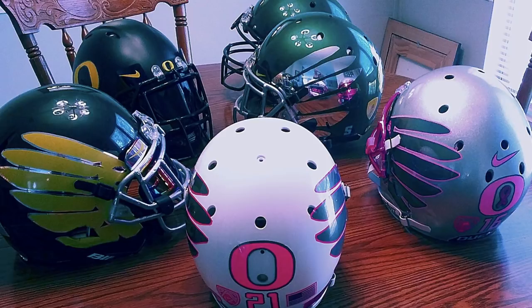My favorite one is that pink and silver one. It looks like it's either a day-glow or glow-in-the-dark or something like that. Really cool. As far as the collection goes, Steve, these are great. I'm going to go with an 8.8.